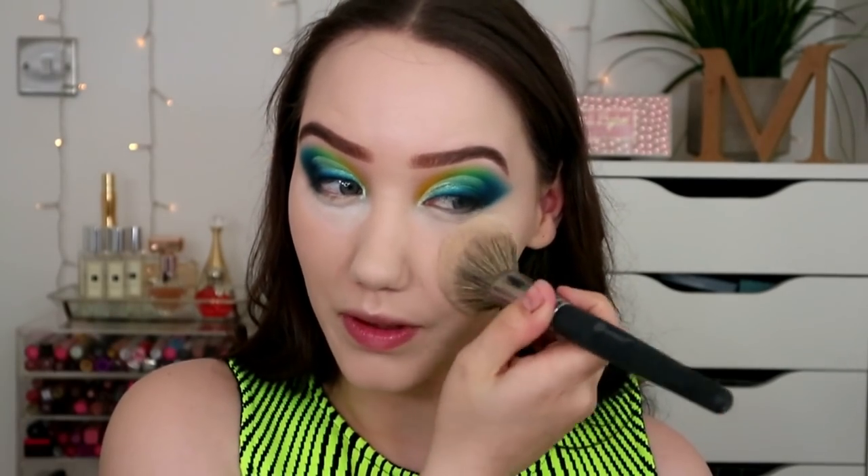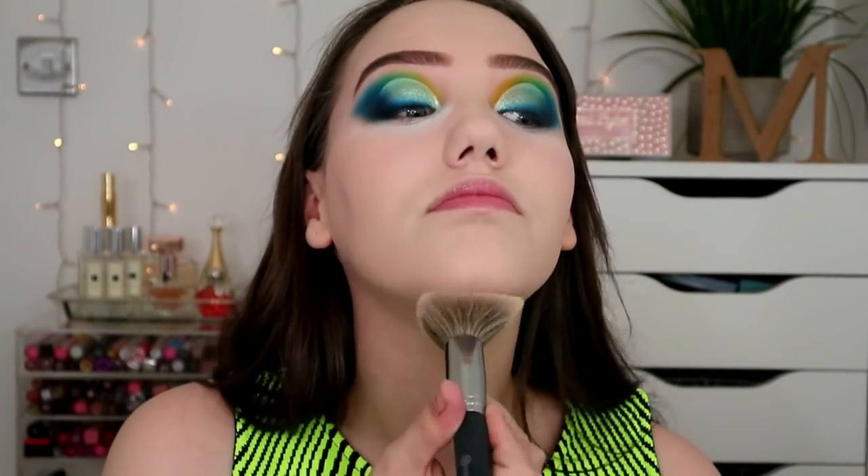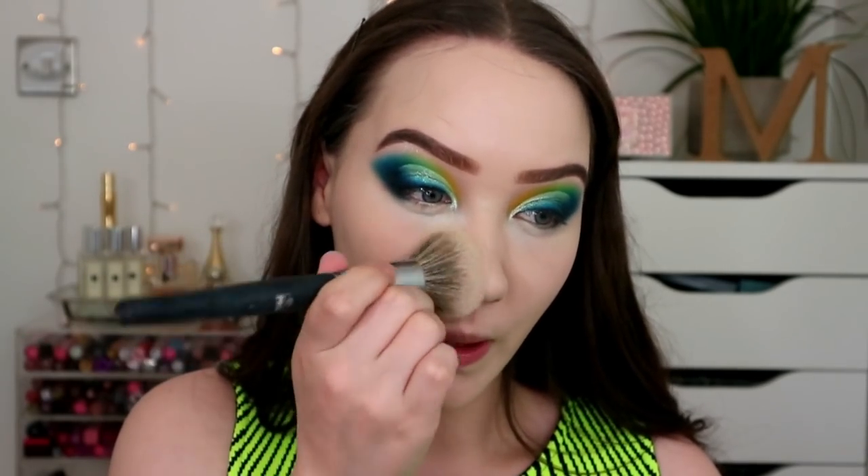I'm just using that with my BH Cosmetics Studio Pro 2 brush over the rest of my face. I don't know what it is about this powder - I think it's like an HD powder, really finely milled and really lovely, but it doesn't have that HD powderness. I personally just don't like HD powders, but this has that texture - very, very finely milled. It doesn't make my skin look weird in flash either, though it will take away some of that lovely glow.